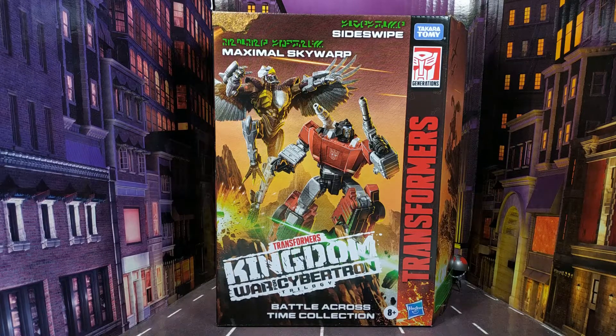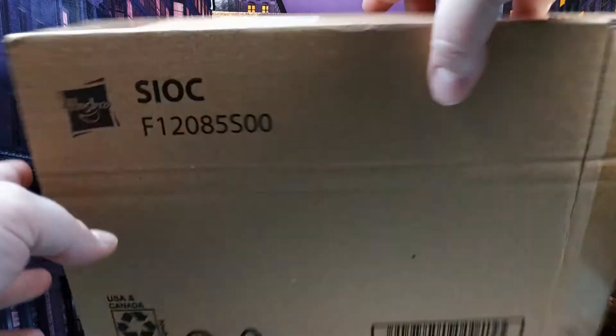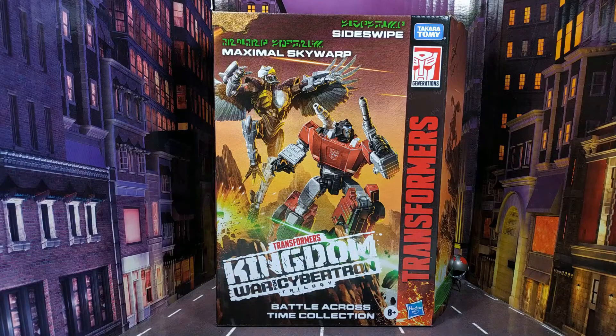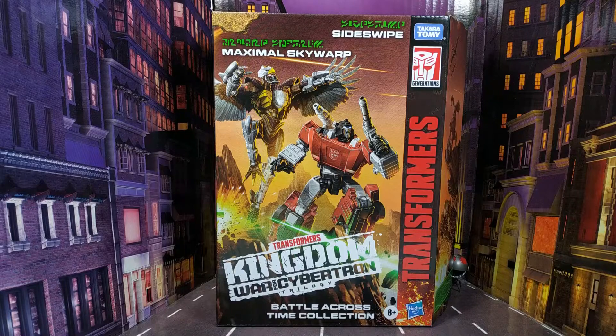Let's have a look at the packaging — this is a Generations box, but it's not one of the horrible brown ones, although it did come in one of those. It's better than the horrible plain brown ones that we've been getting lately. You get a nice picture of Skywarp and Sideswipe on the front there and they do look pretty cool.